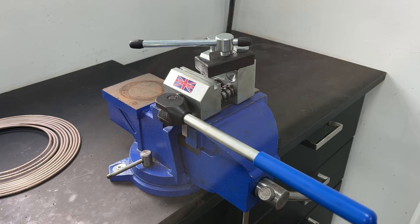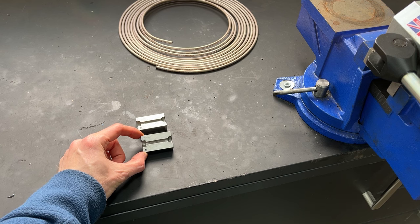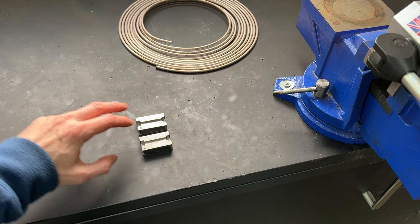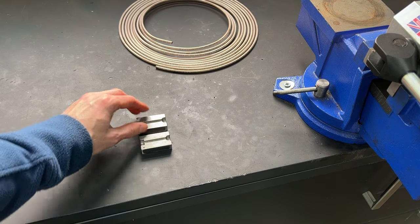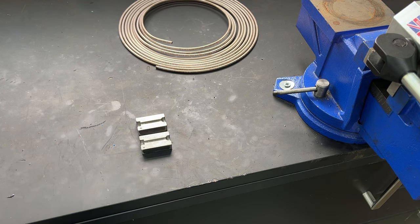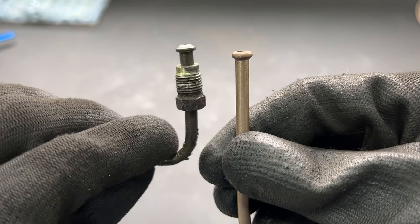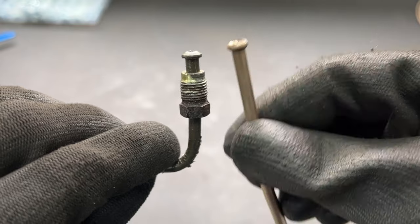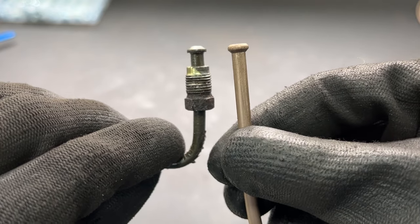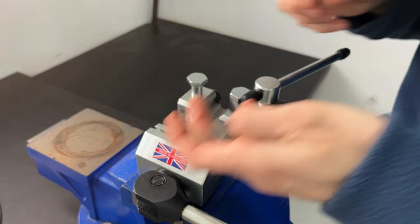Here's the CV flaring tool — fits nicely in your vise. The flaring tool makes both types of flare: the German DIN standard bubble flare on one side of the forming tool, and the SAE style or double flare on the other side. Since this is a German car, I'll be using the bubble flare. On the left is a bubble flare taken off my Boxster; the double flare on the right is a lot flatter.